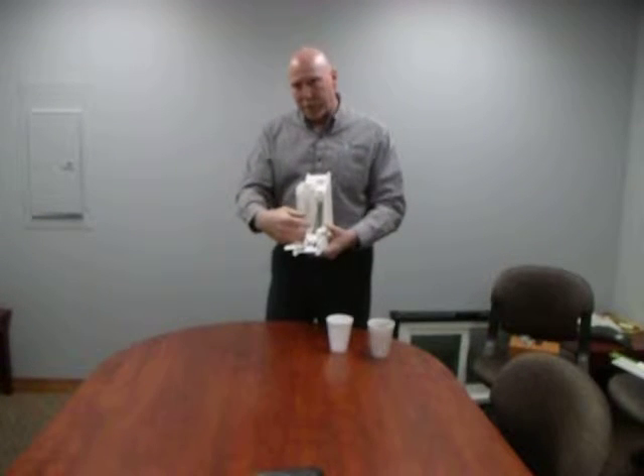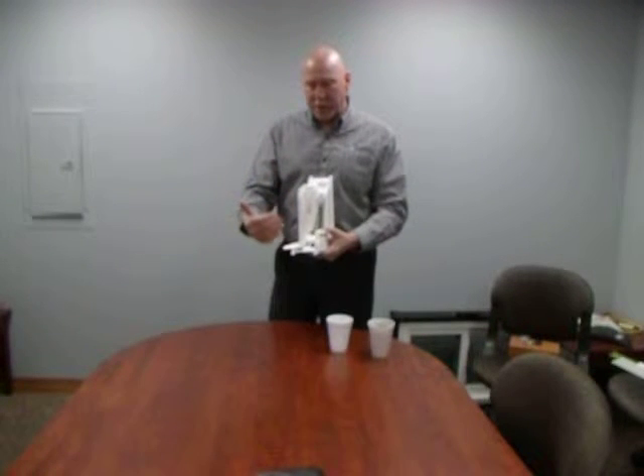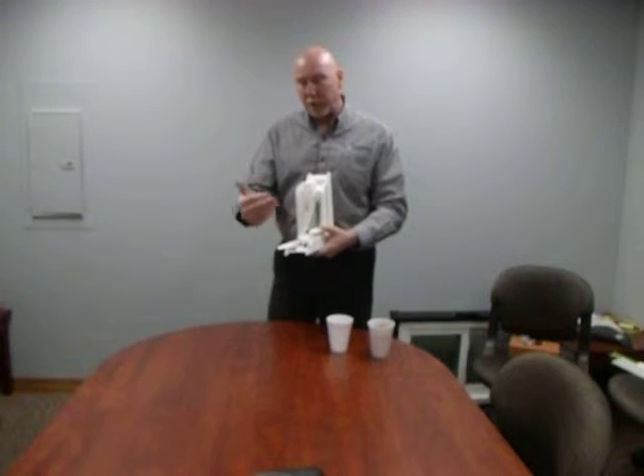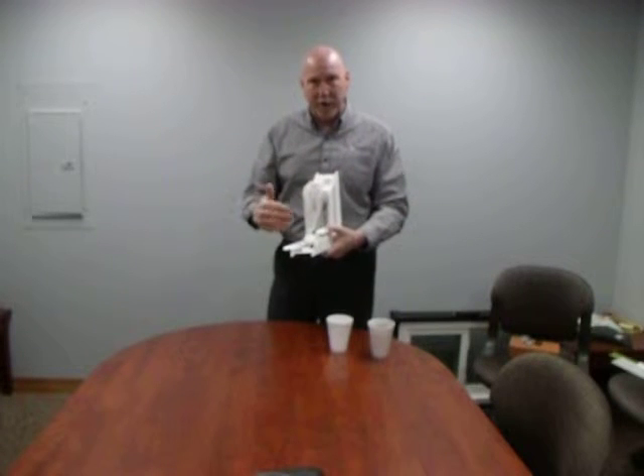The problem with spraying foam into a cavity is that foam is an adhesive — it's adhering to your vinyl sash or to your frame. When it starts to heat up and the temperature changes, that foam is adhered to your vinyl, and the vinyl is trying to move at a different rate than the foam, which can cause distortion in your vinyl frame or in your window.